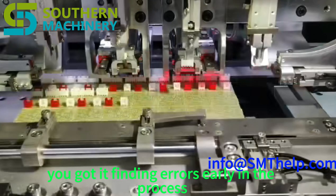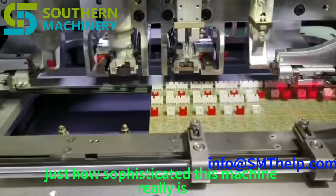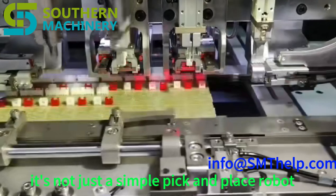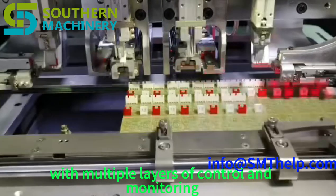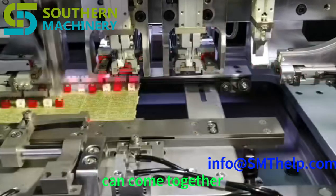Finding errors early in the process saves time and resources in the long run. This machine is not just a simple pick-and-place robot — it's a complex system with multiple layers of control and monitoring, a great example of how advanced engineering and automation technology can come together.